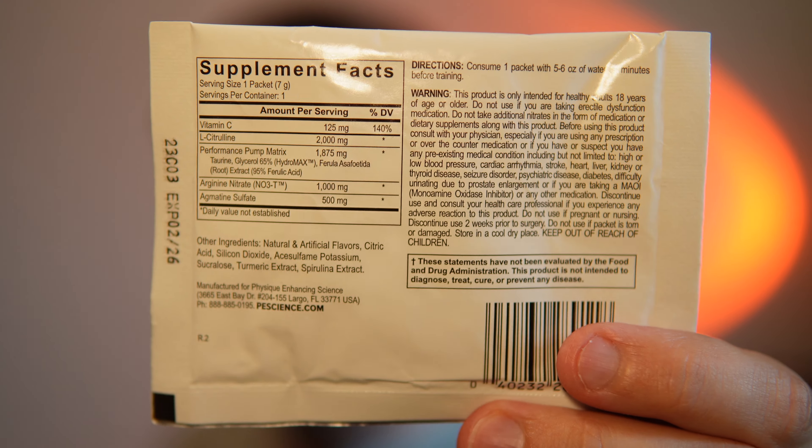Sour green apple. The High Volume has 125 milligrams of vitamin C and 2 grams of L-citrulline. Now, L-citrulline is more potent than citrulline malate — it doesn't have that malic acid attached to it. There's a performance pump matrix which has taurine, glycerol, and ferula root extract. This is a proprietary blend of those three, at 1.8 grams. There's also 1 gram of arginine nitrate and 500 milligrams of agmatine sulfate.